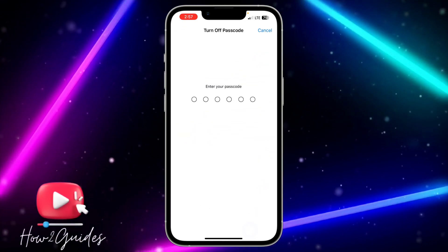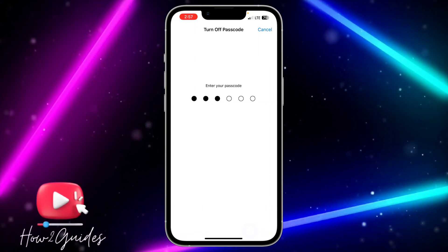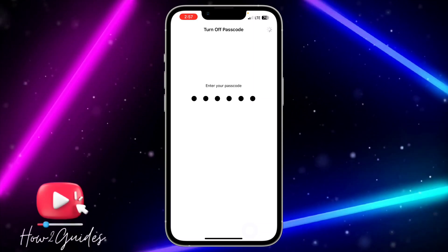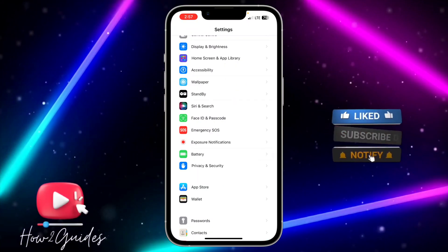That's the new method — just follow it step by step. Click on 'Turn Off Passcode' to turn off your device passcode, and now you'll be able to clear your iPhone RAM memory.